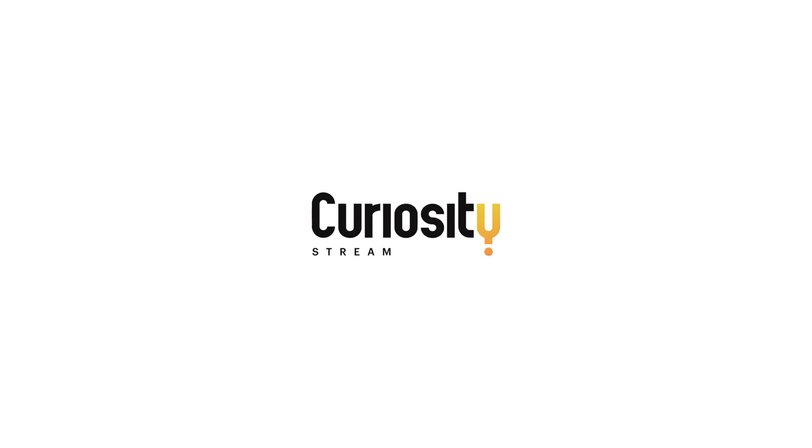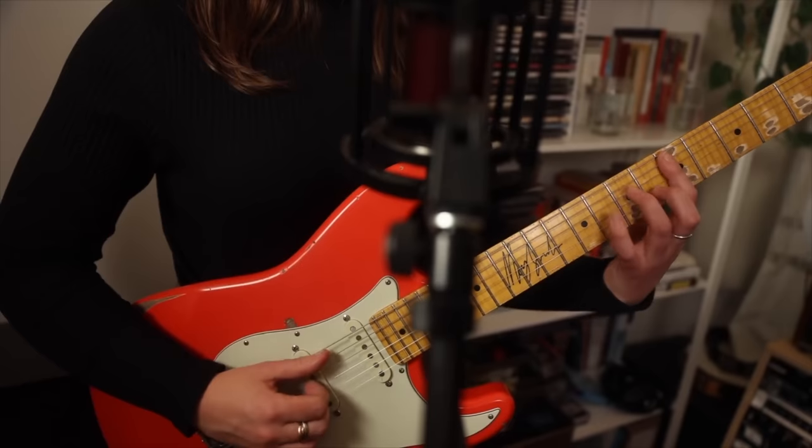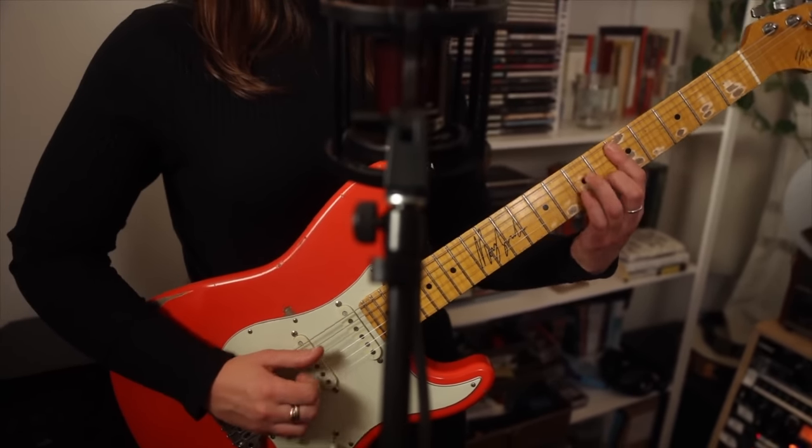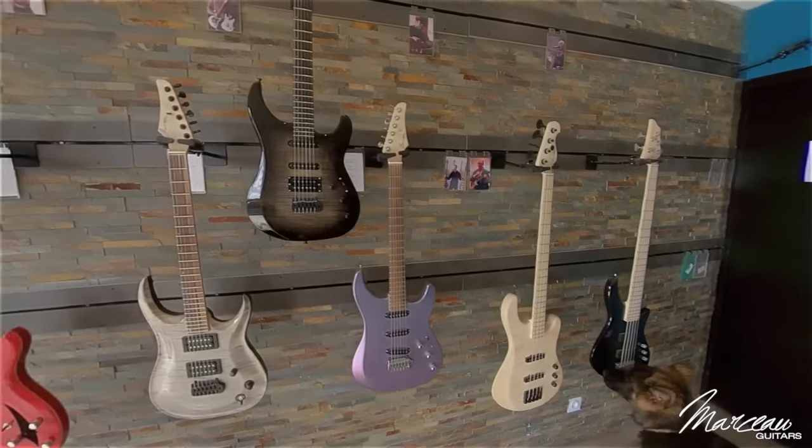This video is sponsored by CuriosityStream. If you've watched my cover of Sultans of Swing with my friend Josh Turner, you might have noticed my custom-made Fiesta Red Marceau guitar. Tom Marceau founded Marceau Guitars in 2008 and has made over 400 custom guitars for musicians like me.